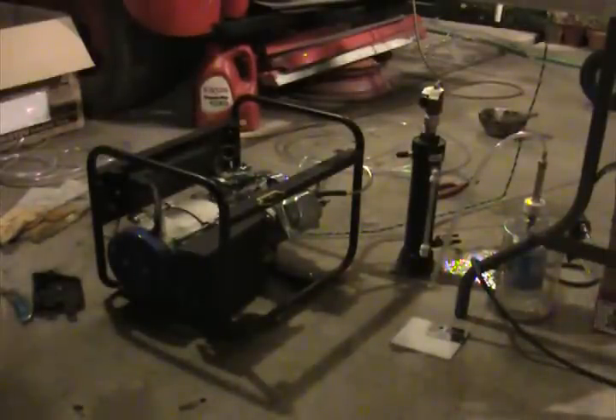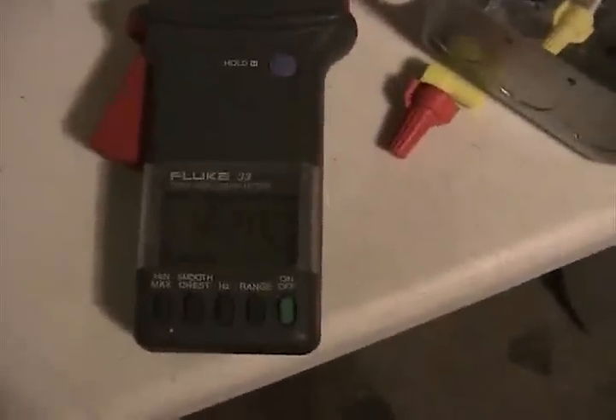So we're going to see how this works and see if it does any better. We're drawing right now on this run — back to the 16 amp area — and let's see what we can get out of it.